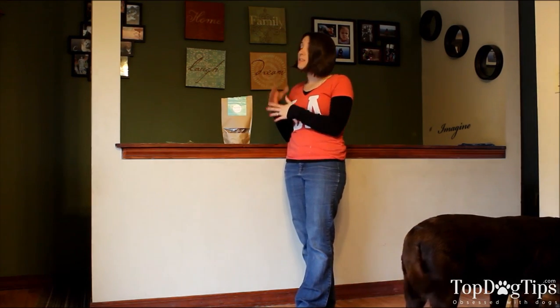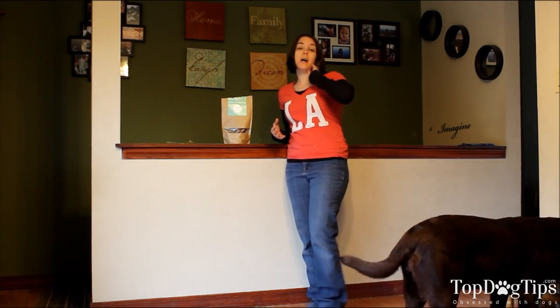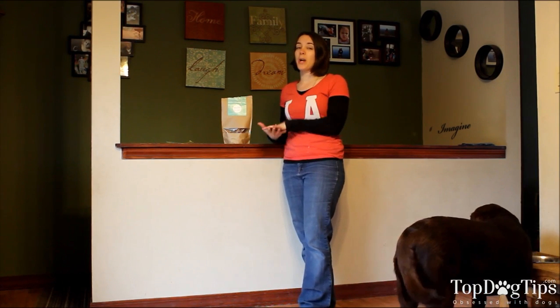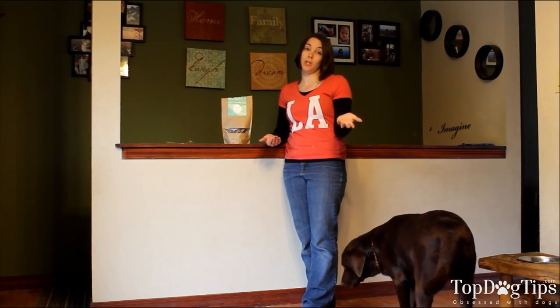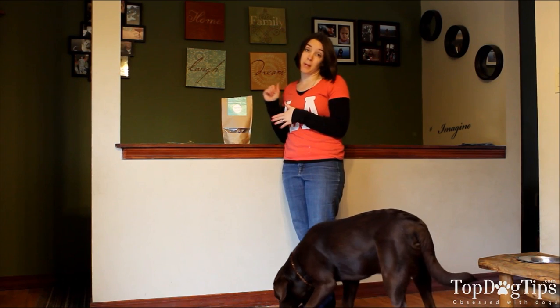The product I have for you today is called Bully Bundles. This is a subscription service — have you seen something like BarkBox where you, or a lot of dog foods do it now, where you can do a subscription? You pay a monthly fee and then the product is delivered to you right in the mail. That's Bully Bundles.